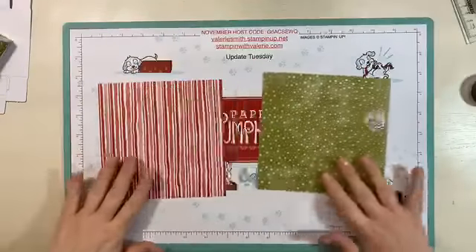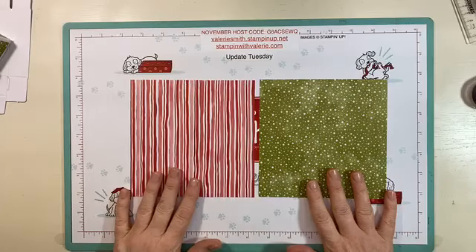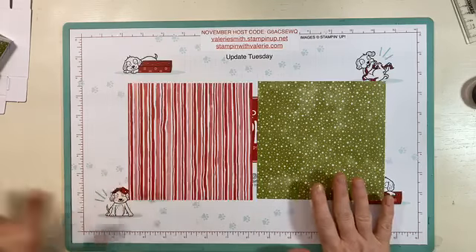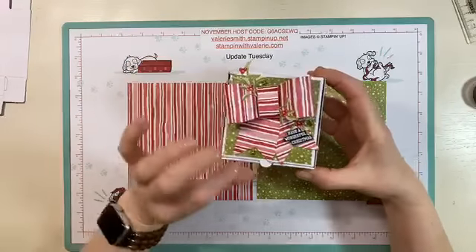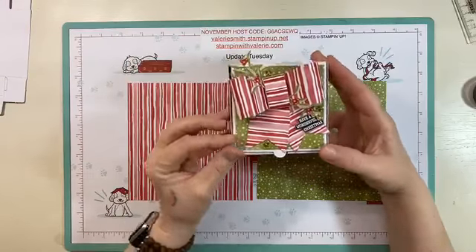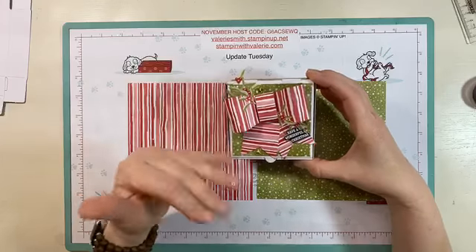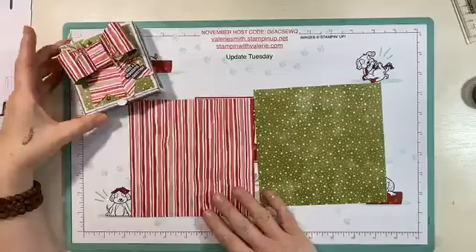Especially if you want to use this to make all of your Christmas cards, you can easily do it with this set. Today we're only going to need these two sheets of paper: the old olive and the real red and white stripe. This one has stars; this is the stripe. We're going to make a really super cute, adorable pizza box. In the Stampin' Up weekly update sent to demonstrators this morning, this is just one of the projects that was in the photo.